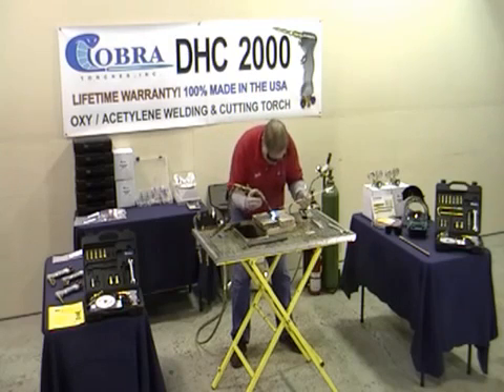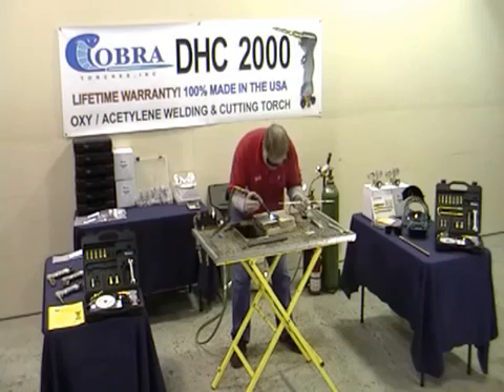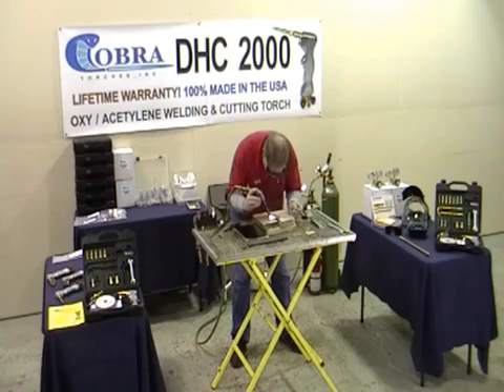We're just going to bring it right up to get it ready to melt. The bigger pieces you have to preheat, just like a TIG welder does. Let's get it ready to go — both pieces. Put the rod in there, put the heat right on the rod.